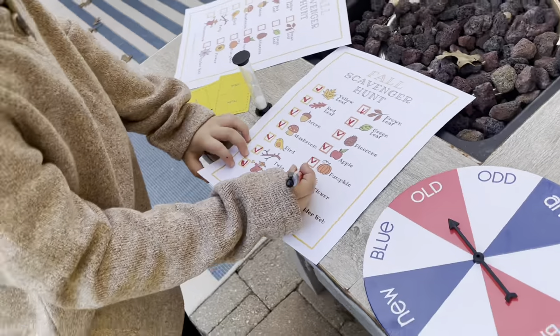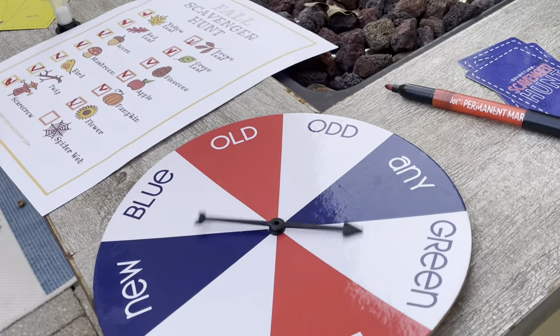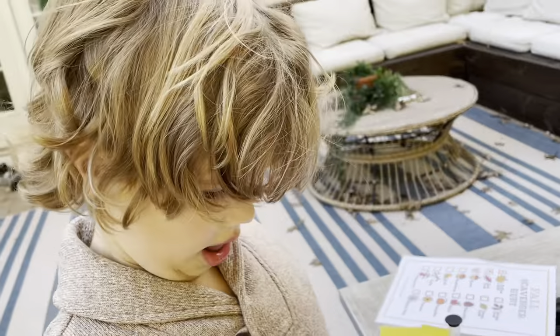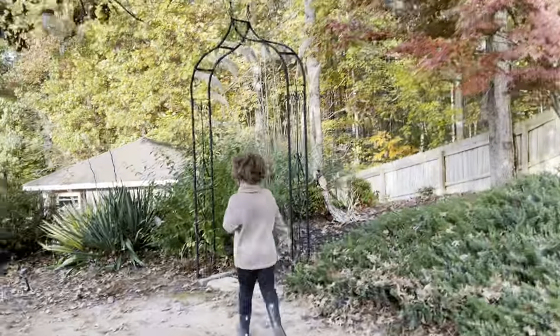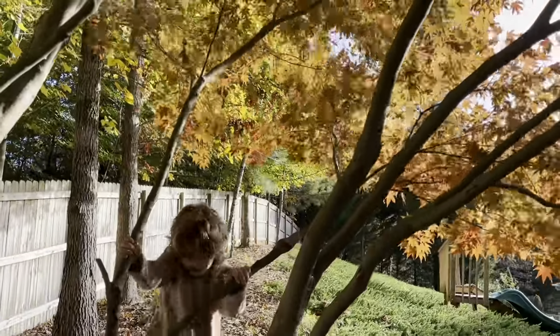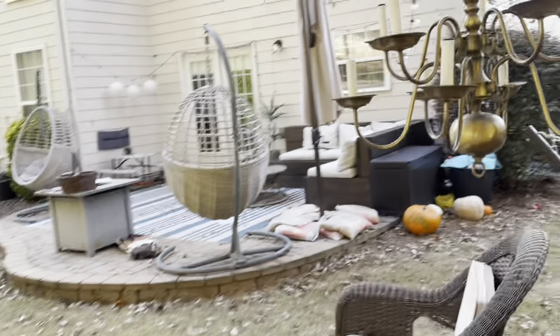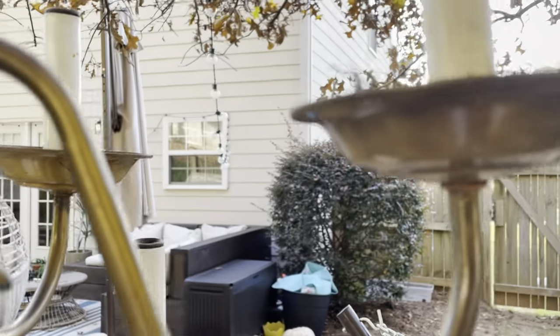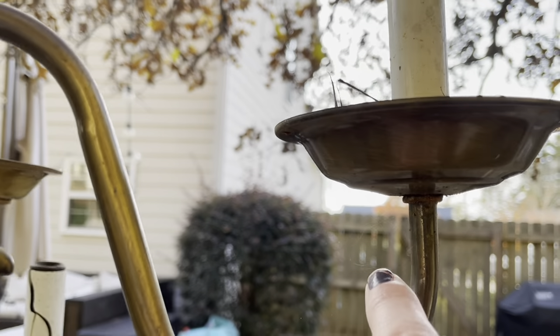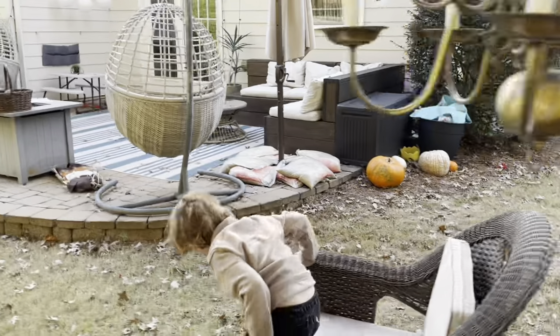Spiderweb is next — one left! Spin to see what kind. A tiny spiderweb. Leo did not find one in the tree, but I think I found one. Stand up on these chairs. Look right here — do you see it? It's hard to see. Yes, a tiny spiderweb!